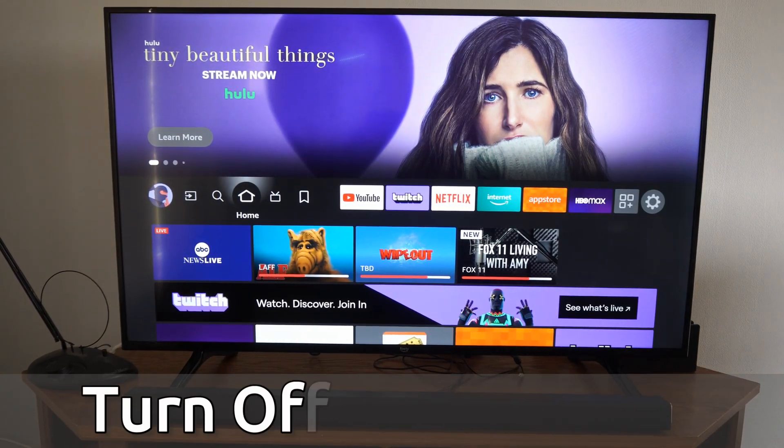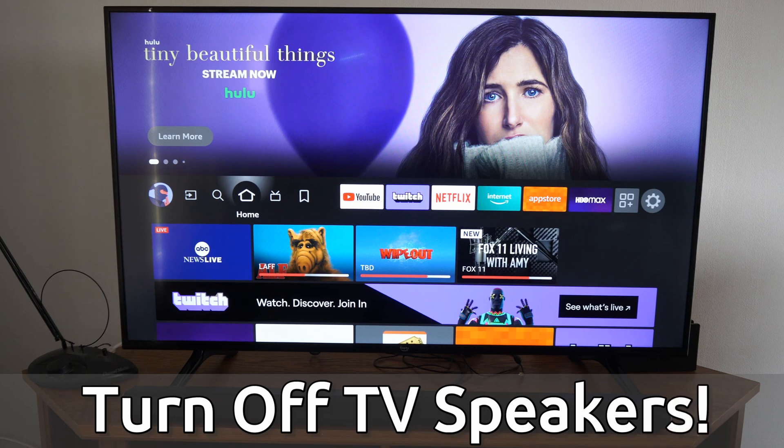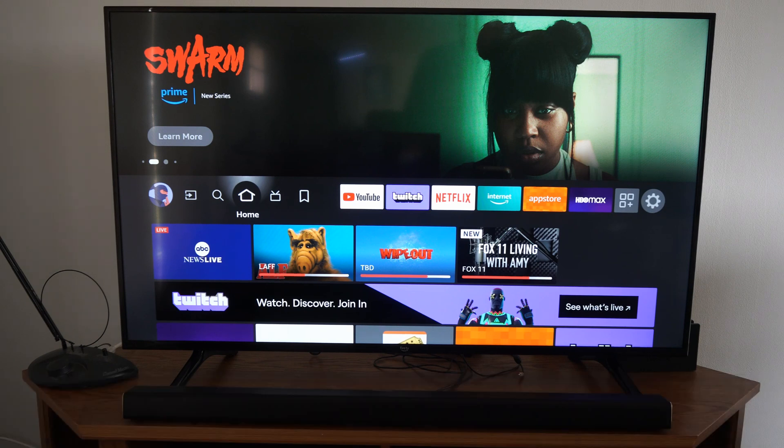Hey everyone, this is Tim from YourSixTech. Today in this video, I'm going to show you how to turn off the TV speakers on your Amazon Fire TV. Let's say you have an external speaker hooked up and all you hear is a bunch of clicking coming through your TV speaker and your external speaker at the same time.